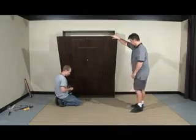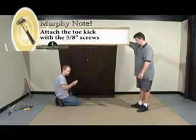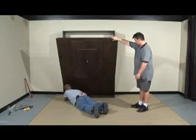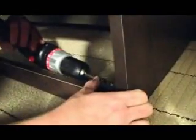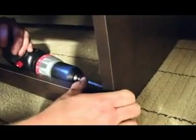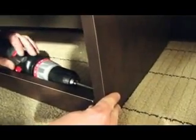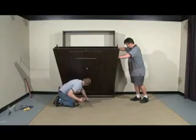You're going to use four of the 5 1/8 inch screws. Try to line it up the best you can. And that's the toe kick.